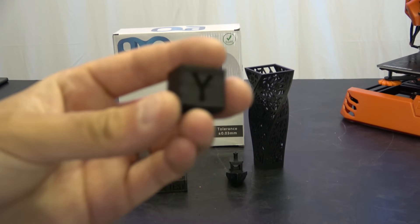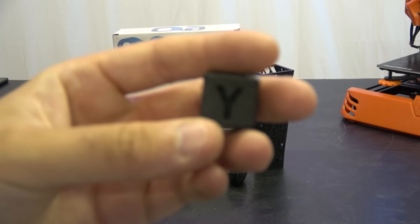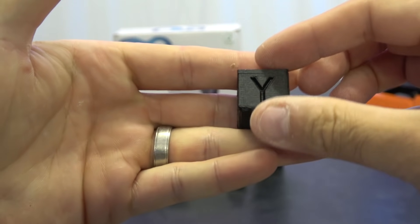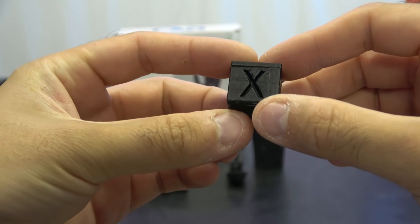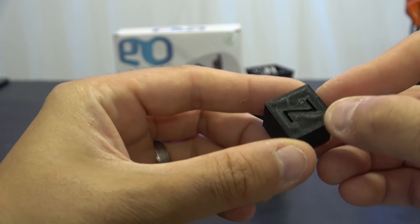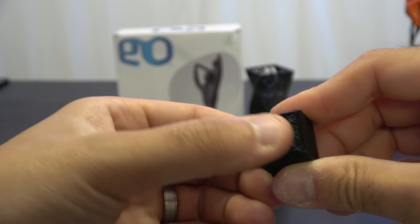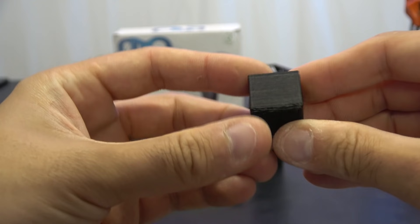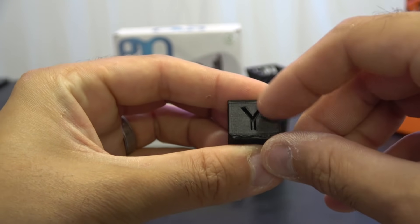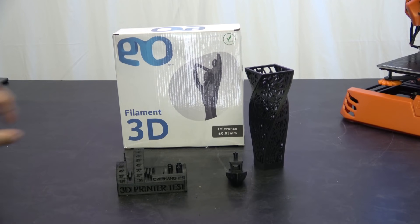Before we move on to final thoughts, let's take a look at how some of the prints are coming out. Starting with the obligatory calibration cube — not a terrible result out of the box without any actual calibration. The top layers are pretty nice. The bottom layers are a bit ropey — I hadn't got the bed perfectly level at that point. The side walls are actually pretty good, maybe a touch of over extrusion, which could be tweaked in slicer settings.